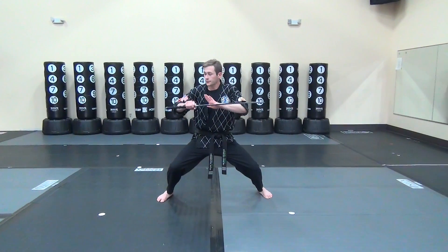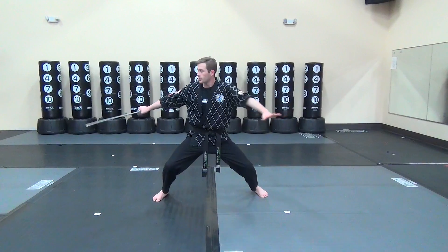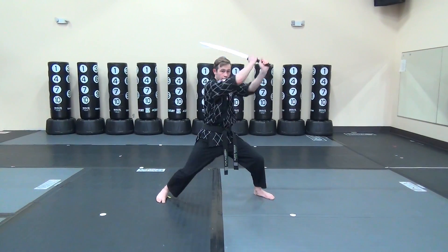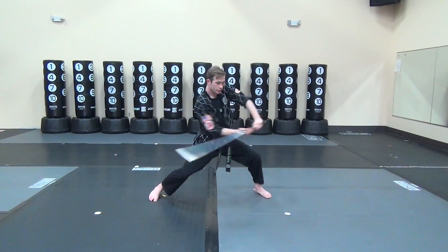Section 4, starting right after the slice across. You're going to do your Z cut. You're going to grab both hands. You're going to slice one. You're going to bring it over two. Bring it over three.